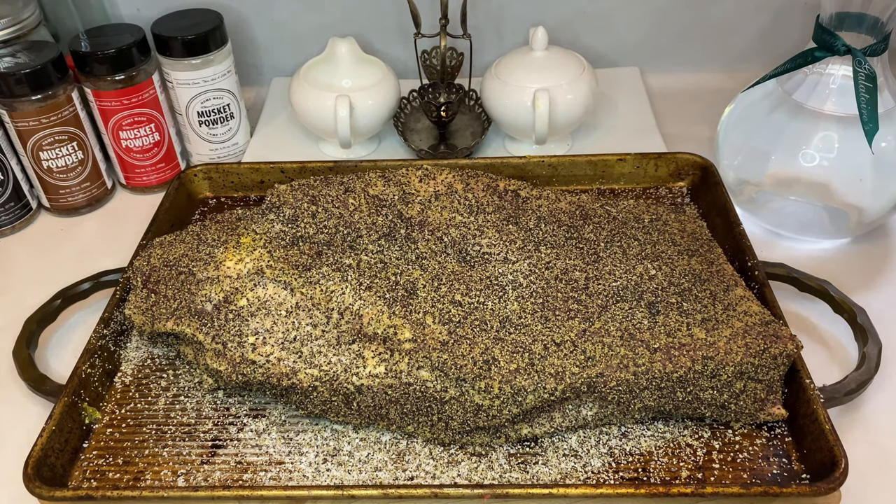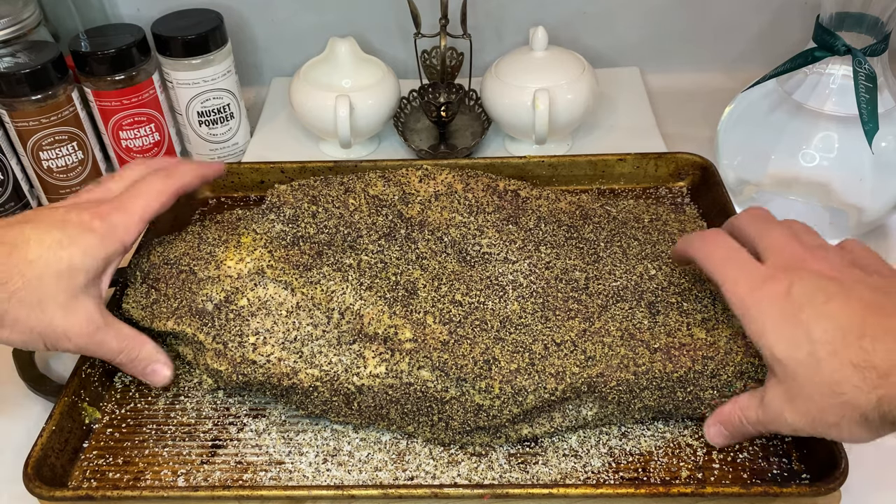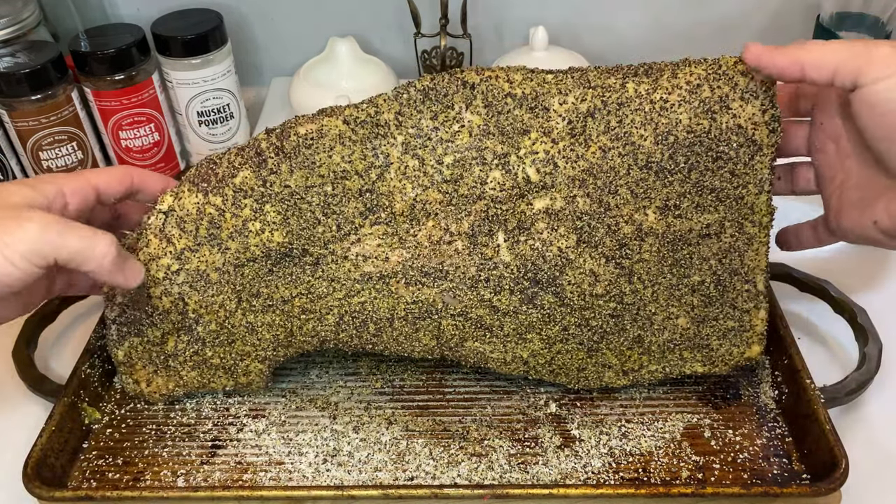Okay, it's now the next day and I've pulled the brisket out from the fridge. Before throwing it on the smoker, I'm going to leave it out on this counter and let it come up to room temperature. Also, if you have any leftover rub, feel free to sprinkle a quick layer for touch-ups at this point.